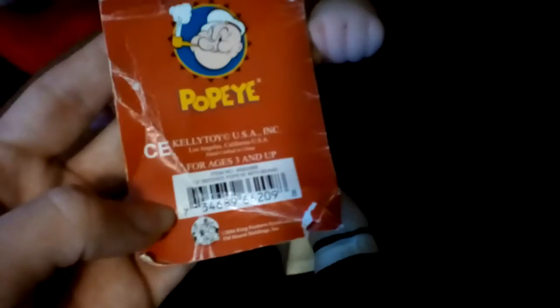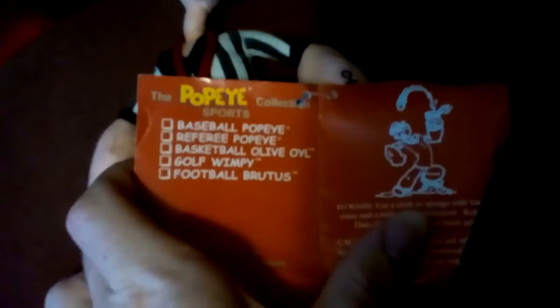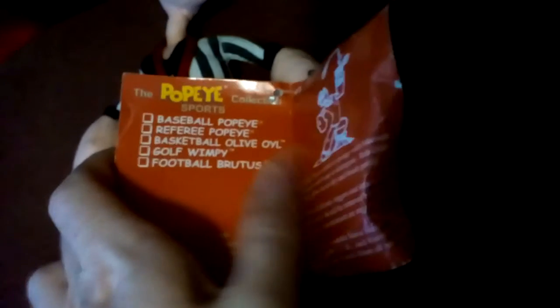On the back of the tag it says C.B. Kelly Toys, with ages three and up. On the front it says Popeye the Sailor Man, and then it says with his gal Olive Oyl. You open it up and it says the Popeye Sports Collection — you can get Basketball Popeye, Referee Popeye, Basketball Olive Oyl, Golf Wimpy, and Football Brutus.